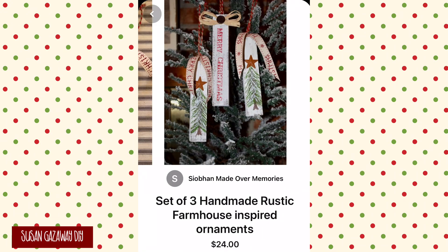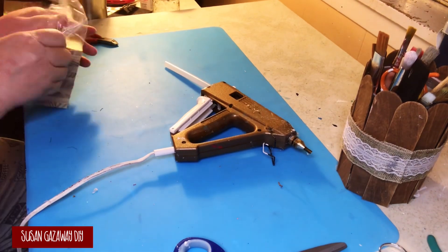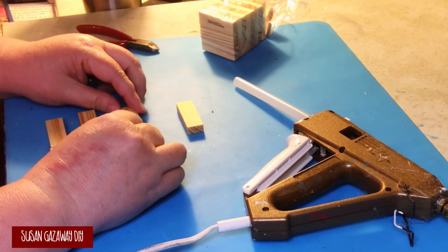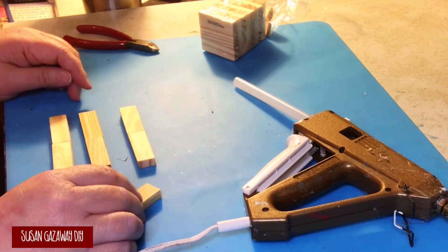For my second dupe, I'm recreating these ornaments. I am using Dollar Tree Tumbling Tower Blocks, and I'm going to hot glue them end-to-end.